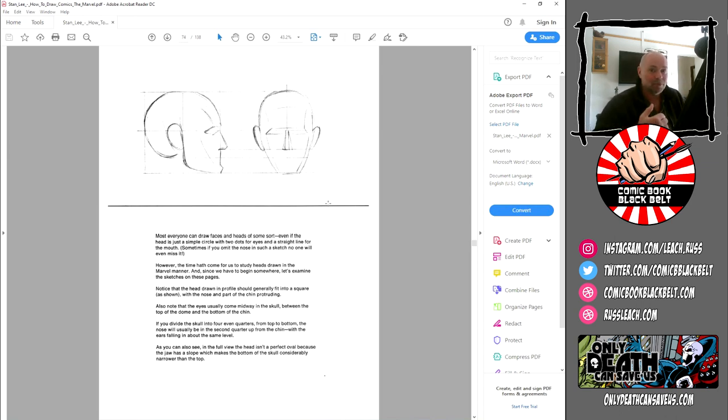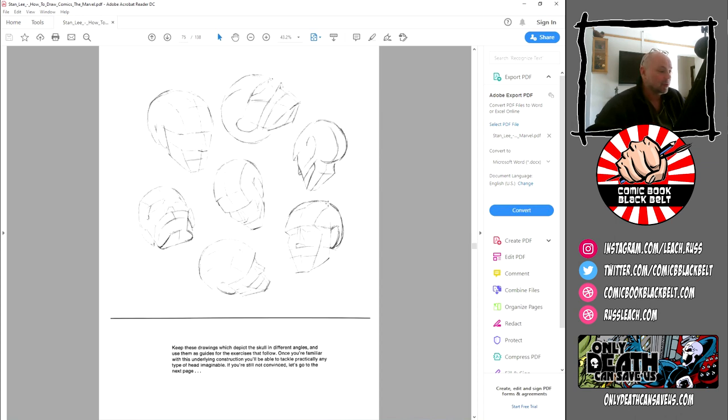This is all stuff you'll find in many different how-to books — the Hogarth ones are particularly good. A really neat tip here: keep these drawings, which depict the skull in different angles, and use them as guides for the exercises that follow. They're just taking the very basics and putting them in different positions so you understand the base geometric structures of a head, so that when you put it onto a body or into a panel it's believable — it falls the eye into thinking, yes, that works anatomically.